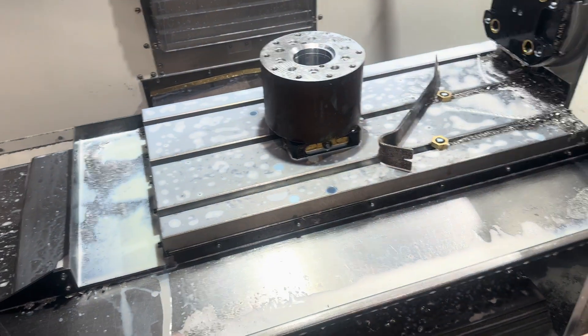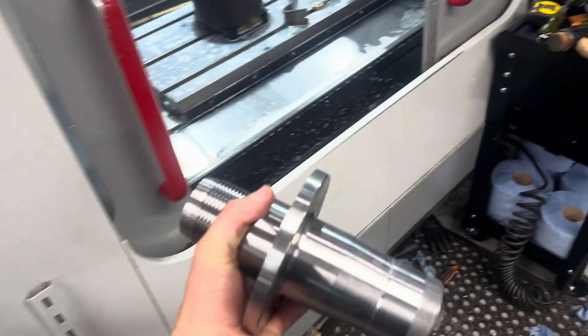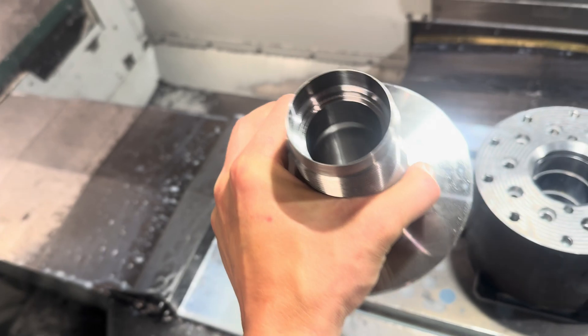I lost out on a compressor at auction — and now it's back to this life. But look what's turned up — lovely stuff. Collected it just before the end of the holidays.